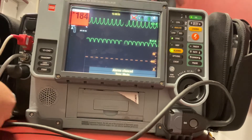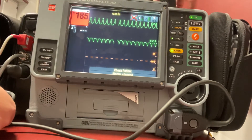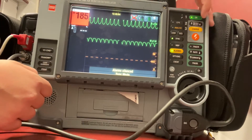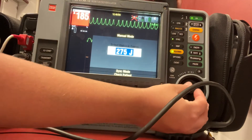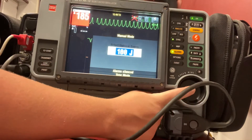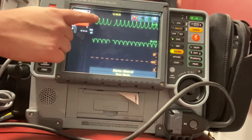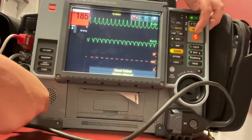My monitor is automatically set to 200 joules in case I have a cardiac arrest, so I need to change that energy level. I'm going to hit energy select, put that down to 100, and then press the center dial to confirm. Now I have my energy selected and my QRS complex synced, so I can go ahead and hit charge.